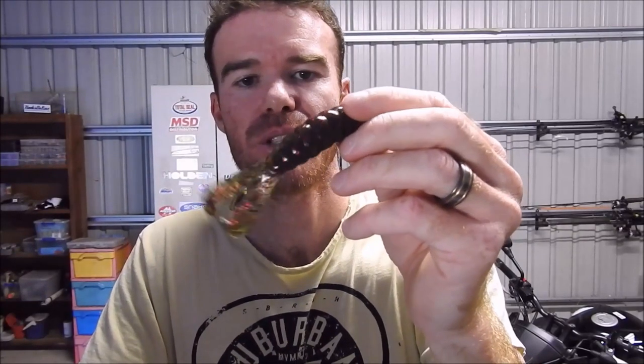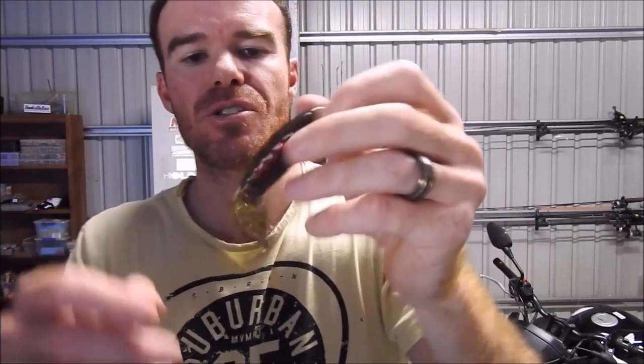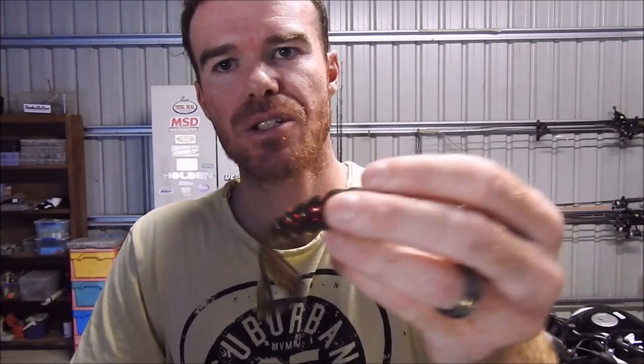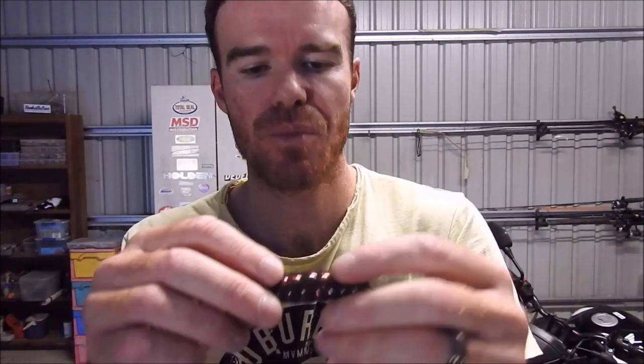And then we've got the big dude — he's 425mm long and he's the Billy Goat. I actually haven't got to use these too much; I've been throwing the smaller and middle model for Jackson Barra up here. But this guy — the action, the weight — just skips, casts a long way. Brilliant plastic.